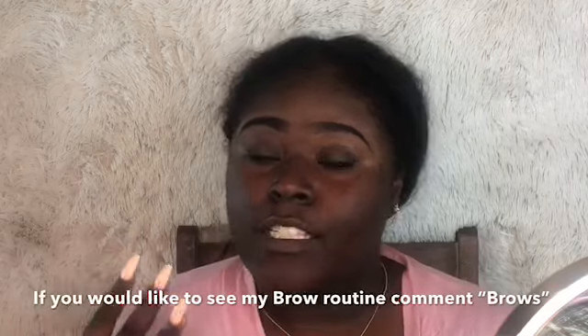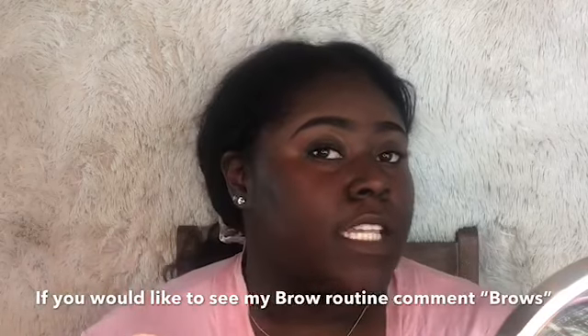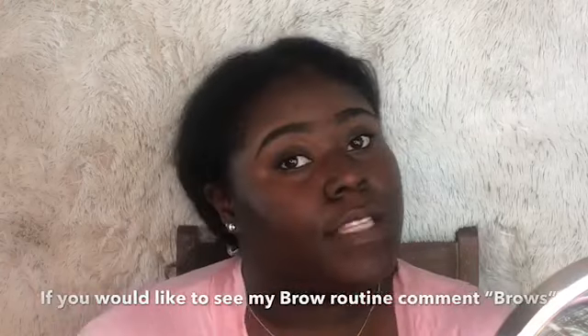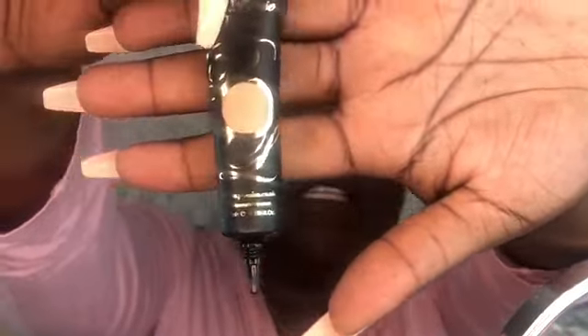Now using my NYX concealer — remember, brows are not twins, they're sisters. If you guys have any suggestions or tips for me, leave them down in the comment section. Now I'm going to apply my P Louise concealer — you can use any concealer or anything that preps your eye canvas as a base.